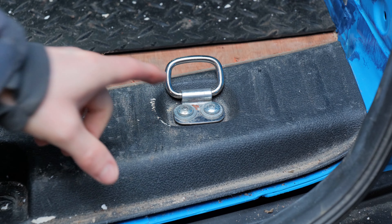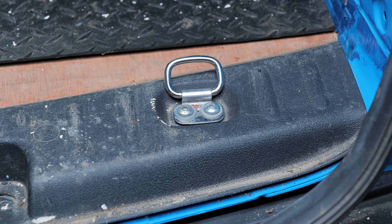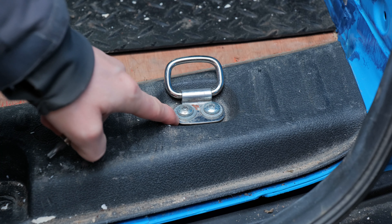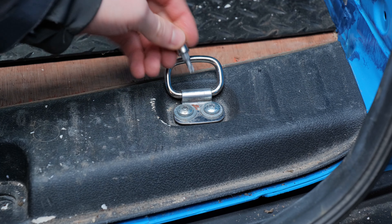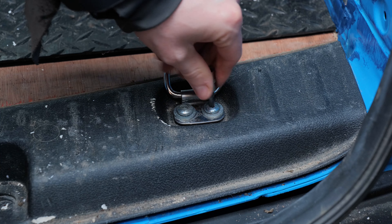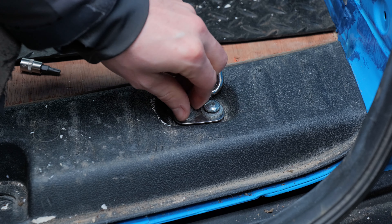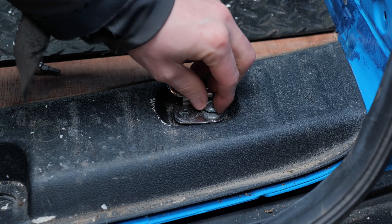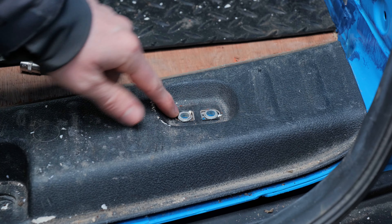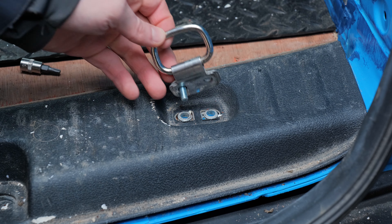On to step two. Most people will have lashing points in their van — you've got one on each side, one here and one on the other side. This is where you're going to need a T25 head to pop into those screws. Some might have replacement screws — allen keys — but they're mainly going to be T25. Simply loosen those off and then when you've loosened enough, pull them out by hand. As you can see, the lashing point sits around the edge of the trim with a washer holding bits of the trim down. Take both off to remove the lashing points.